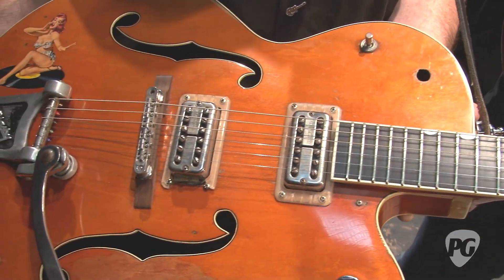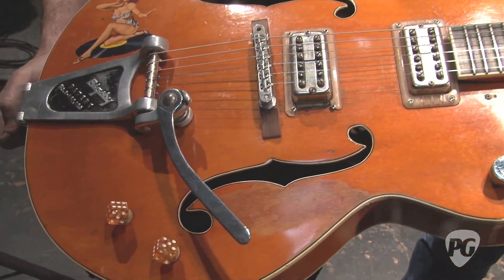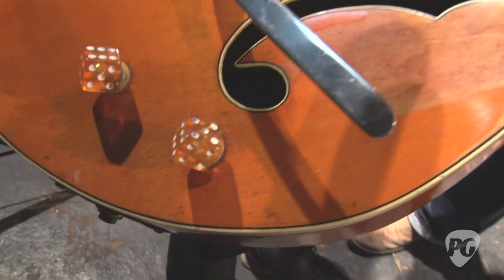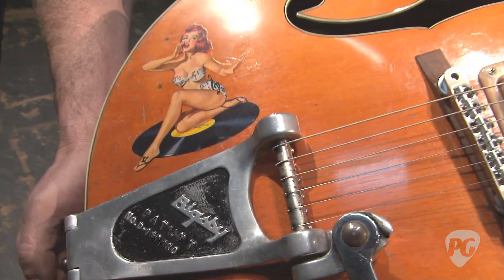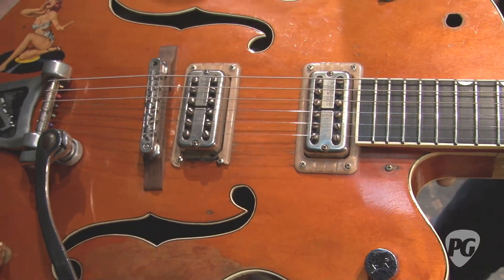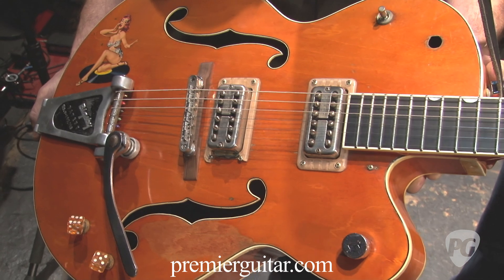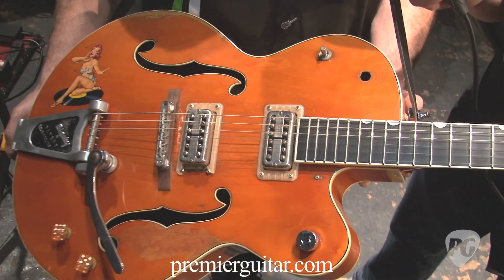Has he made some cosmetic changes, like different stickers and different dice on the knobs and stuff? Yeah, over the years he's changed a couple things here and there. I believe — I'm not really positive — but I think it originally had maybe a black cat on it at one point in time too. But yeah, this is the baby. This is his pride and joy.